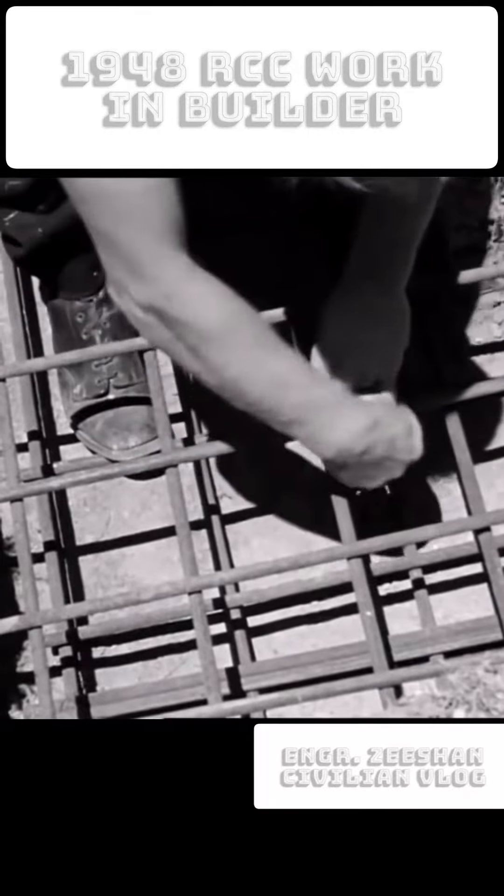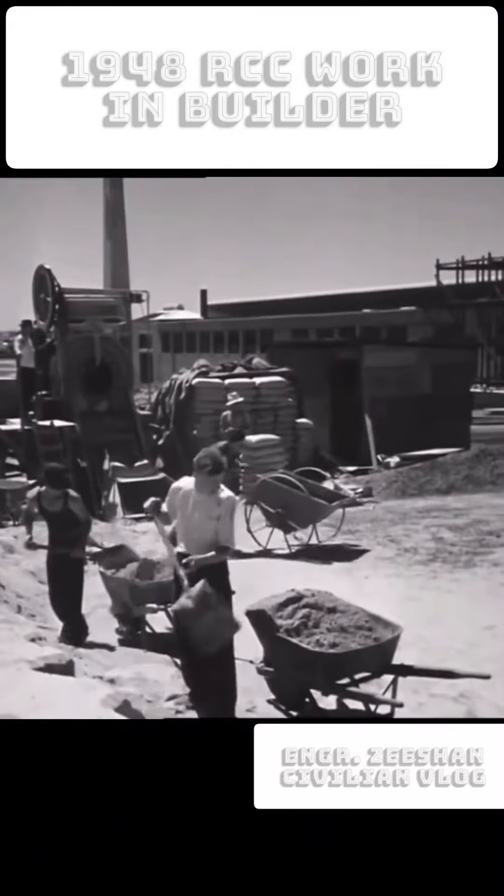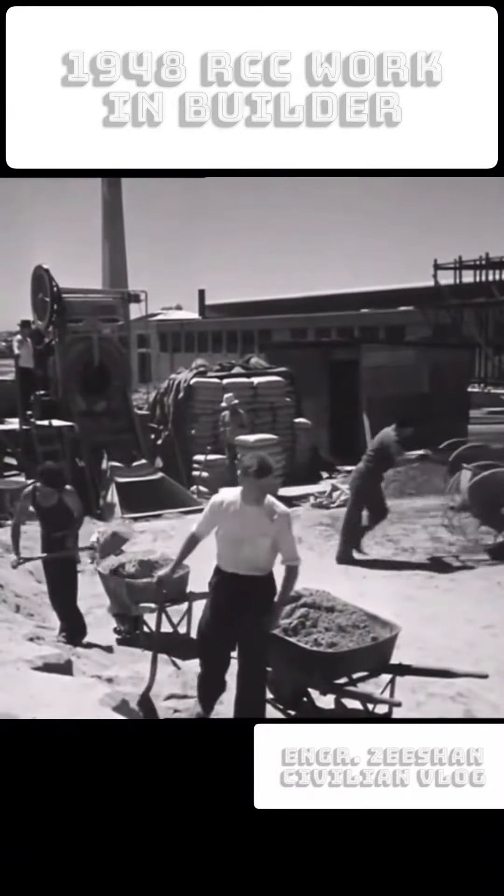This job employs a continuous concrete mixing plant. The mixer can deliver large quantities of concrete for any period required.